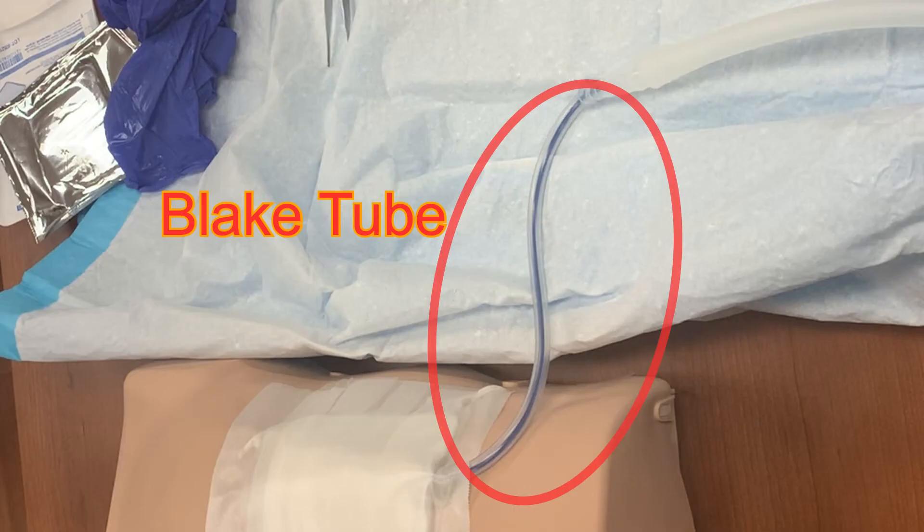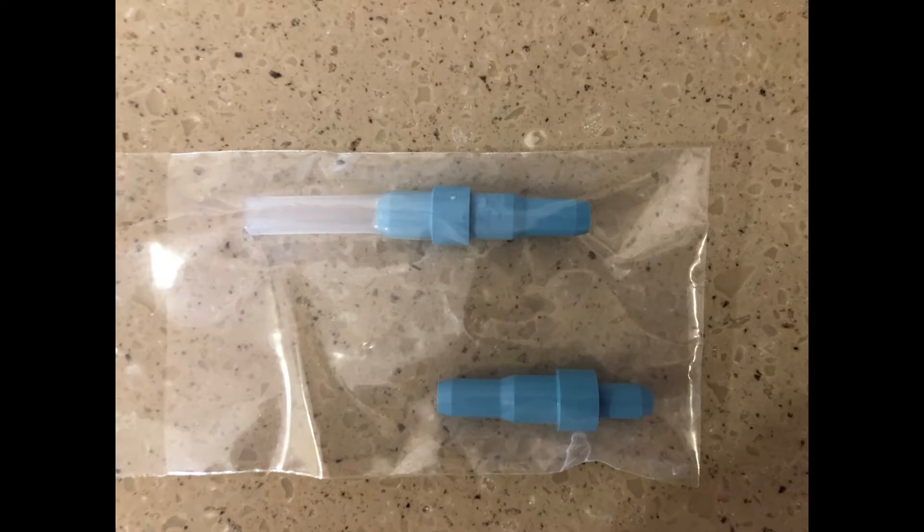If the patient has a Blake tube placed — the smaller gauge chest tube that is sometimes used — there should be a small adapter taped to the back of the Oasis system. Be sure to transfer that adapter to the new Oasis container. It will be needed near the end of treatment with this chest tube, and if it is lost, it is very difficult to obtain a new one.